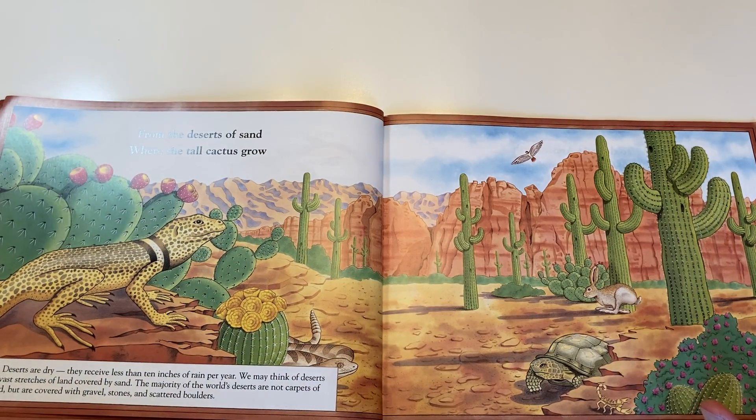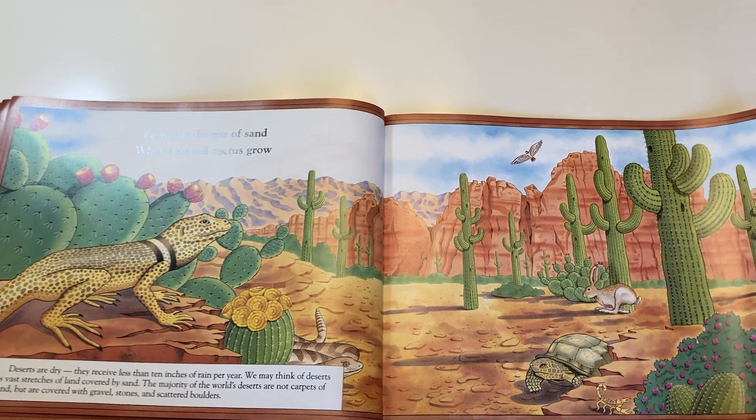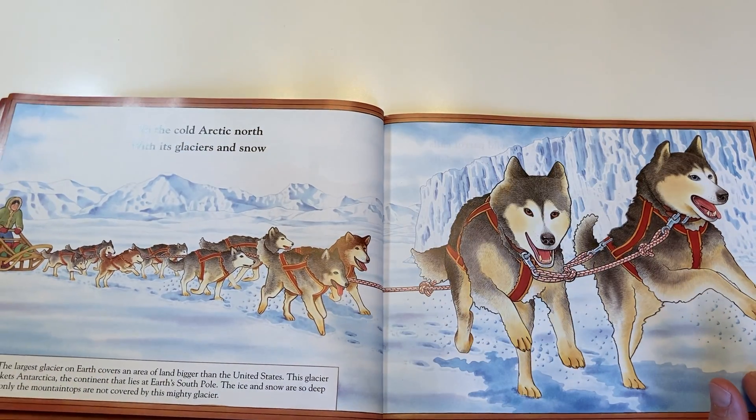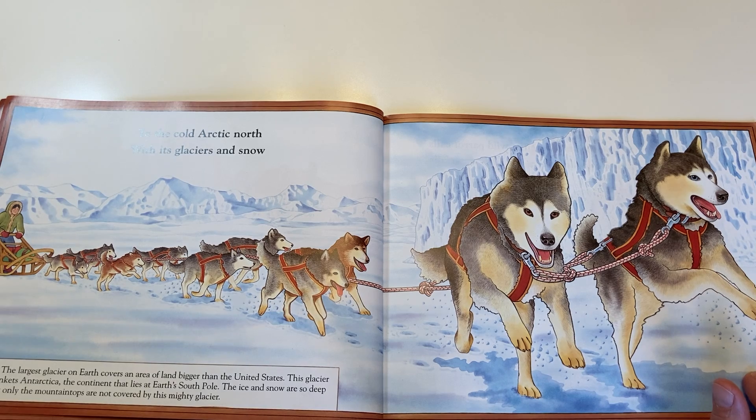From the deserts of sand, where the tall cactus grow, to the cold Arctic North, where its glaciers and snow.